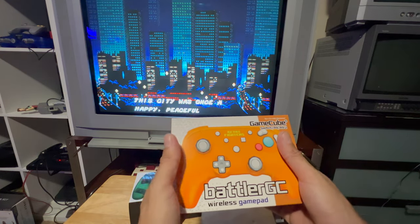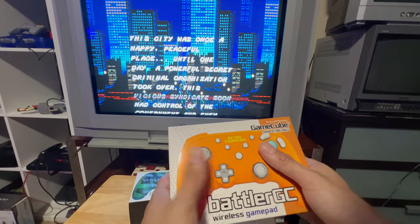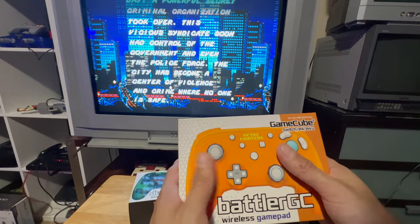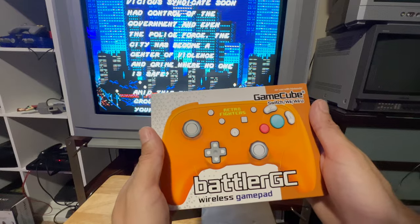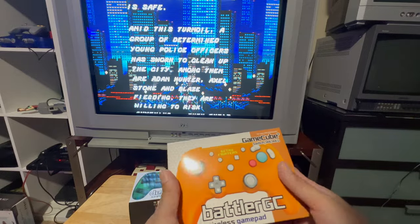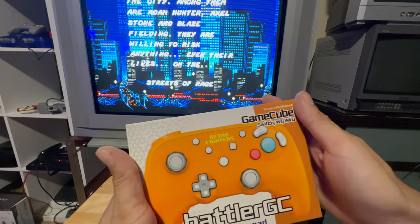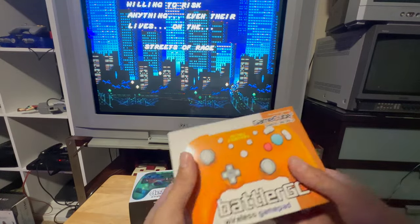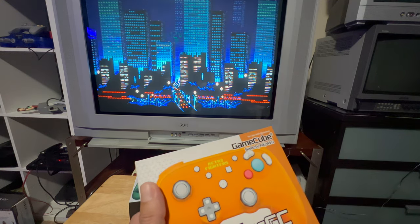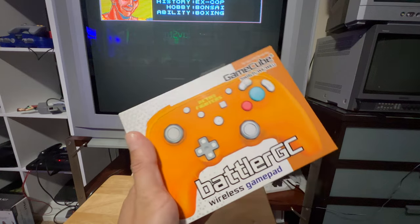Quick sneak peek — this is a wireless gamepad for GameCube in spice orange, sometimes called yellow. This works for Nintendo Switch, Wii, Wii U, and GameCube with a wireless adapter — that's four systems in one controller. I'll be making a dedicated video on this one.